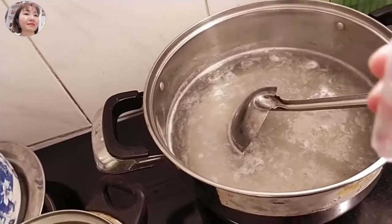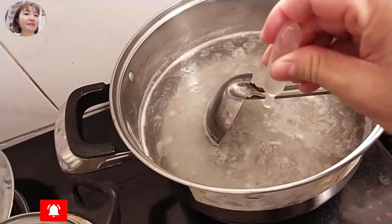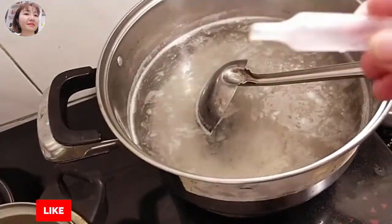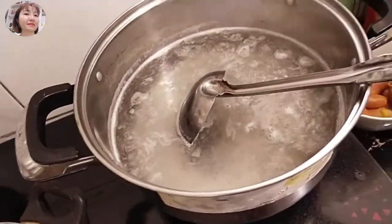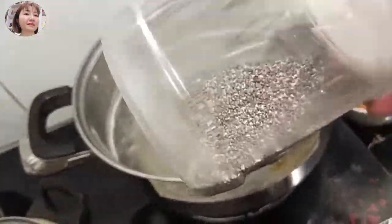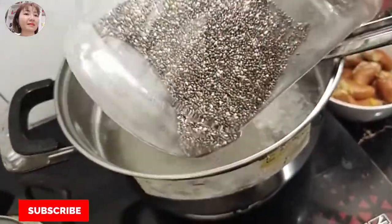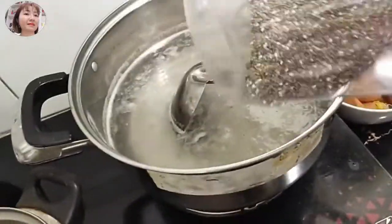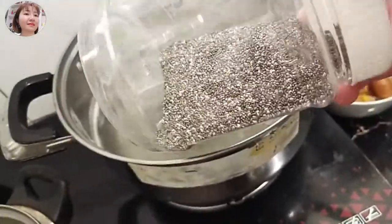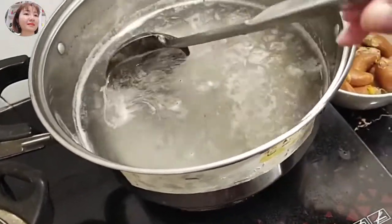Mình thêm dầu chuối vào cho thơm nha các bạn. Các loại nước uống nếu bỏ dầu chuối thì thơm lắm, 2 lít nước thì bỏ 1 ống dầu chuối là được. Ngoài ra bạn nào thích thì bỏ hạt chia vào, không thì mua hạt á cũng được. Cái hạt chia này mua lẻ khoảng 200 ngàn, mua bịch thì 180 ngàn.